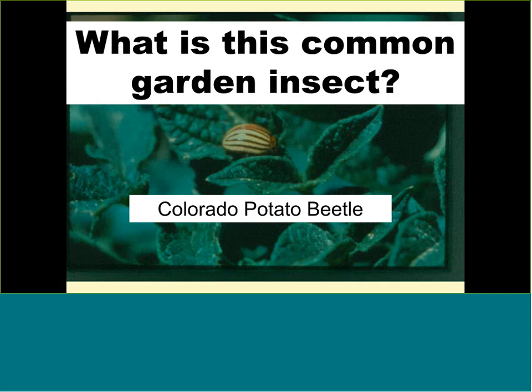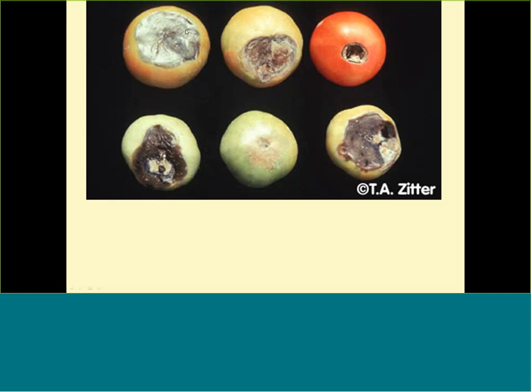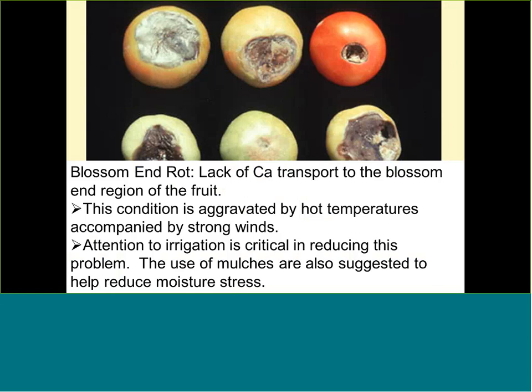The final slides cover non-pathogenic tomato disorders. Blossom end rot shows mold growing on the bottom of the fruit, but the mold is a secondary infection — the real cause is a combination of calcium deficiency aggravated by irregular watering. You may have plenty of calcium in your soil, but if you're not watering enough, the plant can't absorb it. Tomato cracking is also caused by irregular watering — alternating between excessive lack of moisture and excessive moisture.